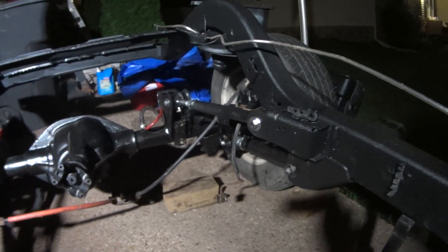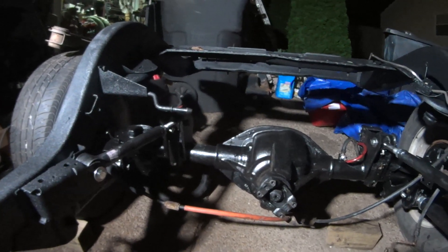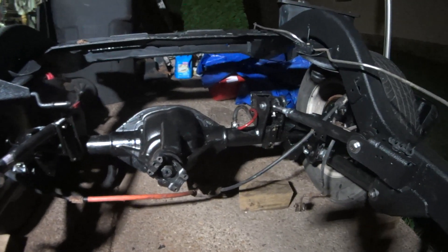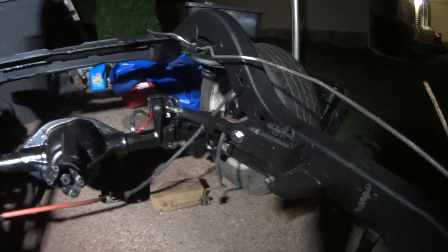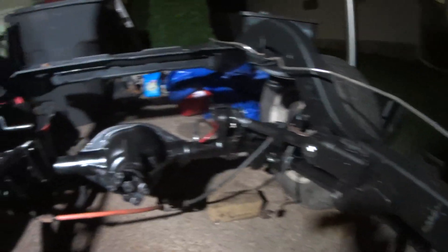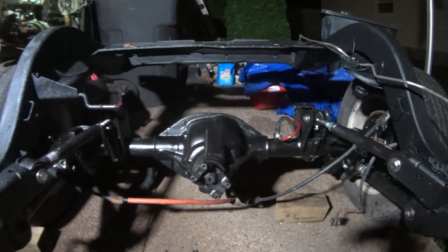I got the upper and lower control arms mounted — that's awesome. I've got to tighten up the bolts. I'm not going to run the impact out here at night because it may wake up my neighbor's kids, but I'll tighten those bolts down and she's ready to rock and roll. Fronts in, backs in, sitting on the tires — that is super cool.